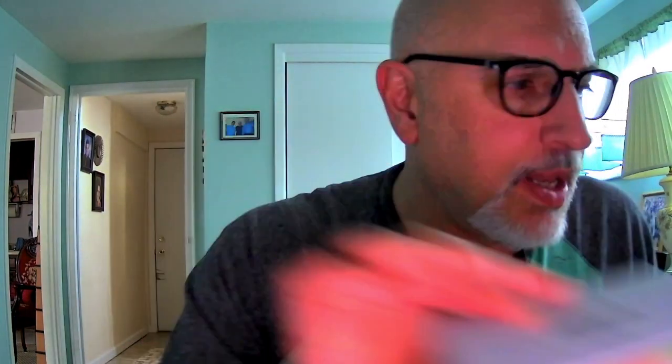It supports a host of operating systems: Windows 7 through 10, Mac OS — I believe 10.6 and up — Android, and Linux. So you've got a whole host of operating systems that the thing does support. It simply ships in this little box from Amazon, and you get with it a basic instruction pamphlet which doesn't really tell you too much — it tells you how to screw in the piece that secures it to the back of your laptop. It has minimal specs on there. That's what it comes with.